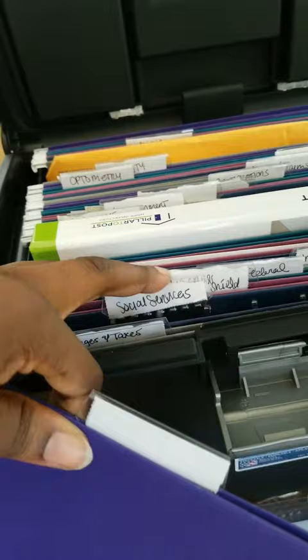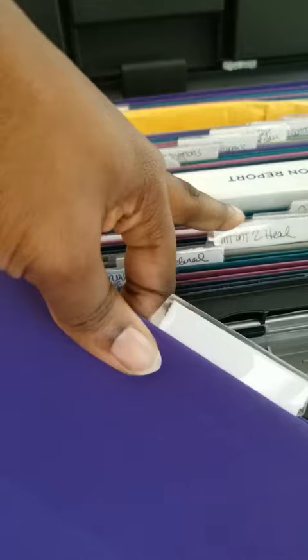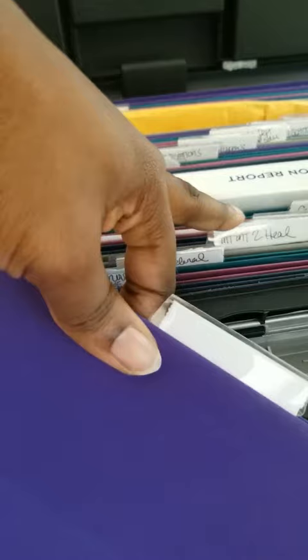I just have a bunch of stuff in here — taxes, social service things, federal, my business, intent to heal, the Department of Education — they've got everything. I hope that helped a lot. I hope you guys really enjoyed it. You guys take care.